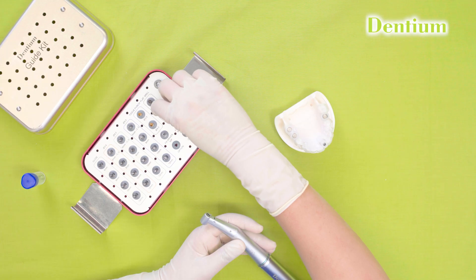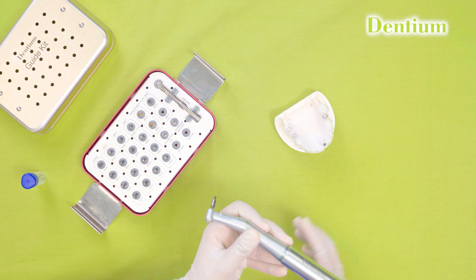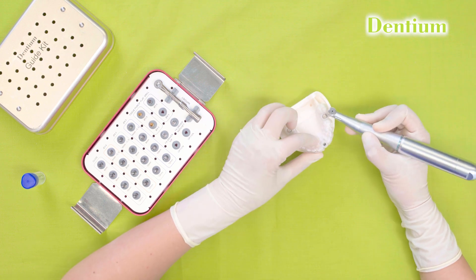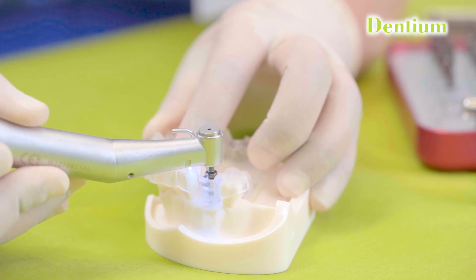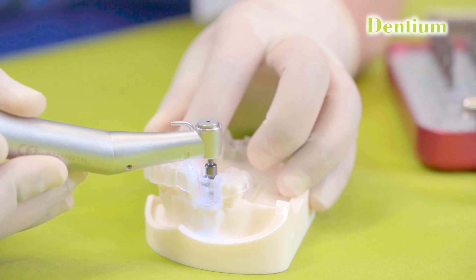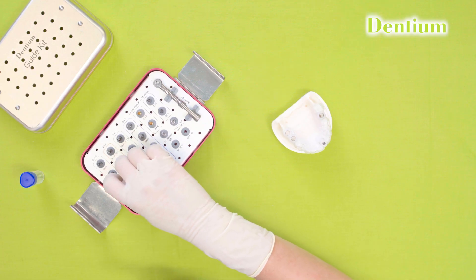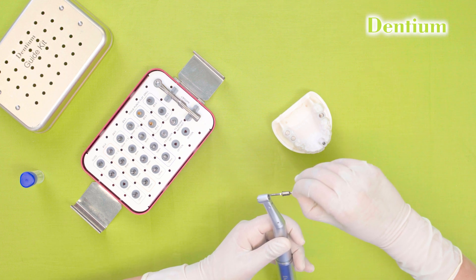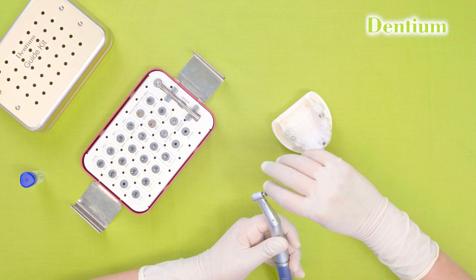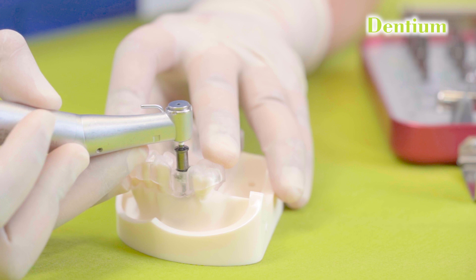To start the procedure, first I will be using the flat drill to smoothen the irregular surface of the bone. The speed to use the flat drill will be 1000 rpm. After flattening, I will be using a 10 mm guide drill. The offset of this drill is 9.3 mm — 4 mm of the offset will go inside the guide, whereas the 5.3 mm will be at the level of the gums.